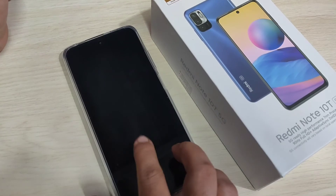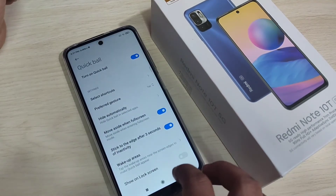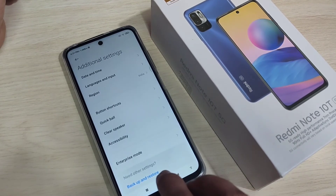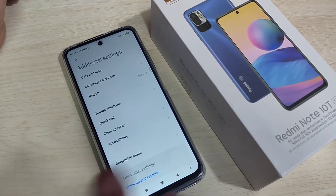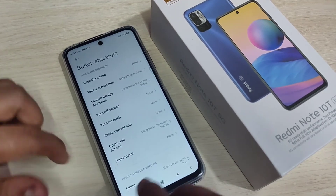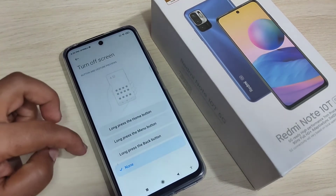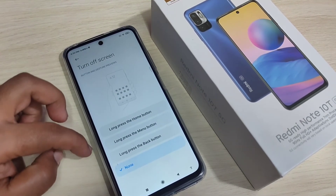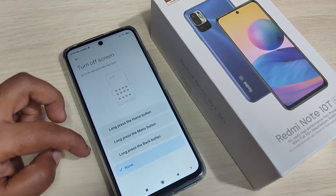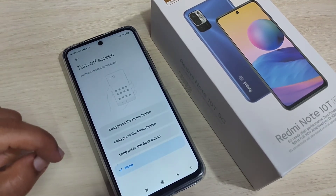The next method is using button shortcuts to lock the screen without using the power button. For this, go to Settings, tap on Additional Settings, tap on Button Shortcut. Here you can see the option 'Turn Off Screen' — tap on it. You will see some options: long press home button, long press menu button, or long press back button. You can select any one.